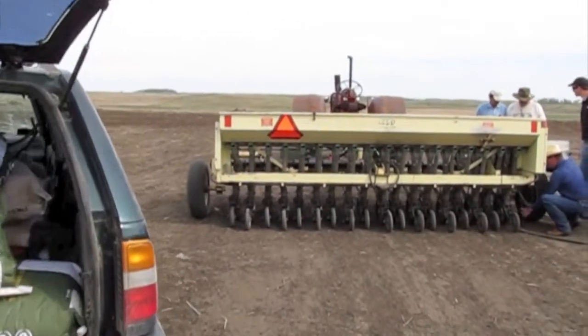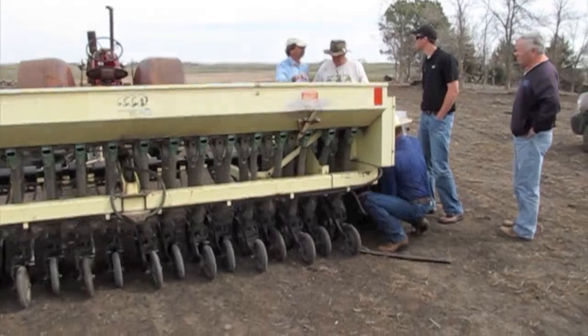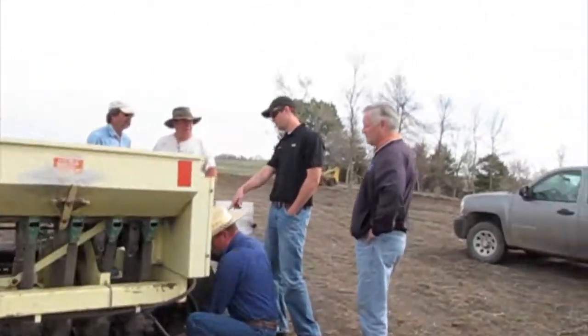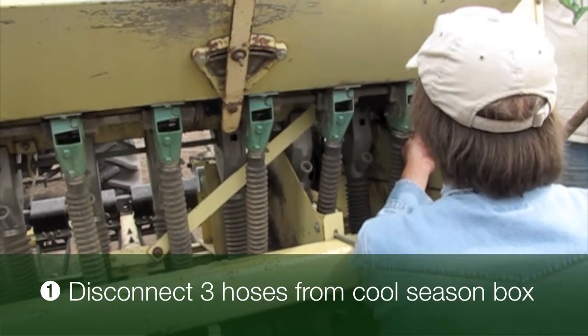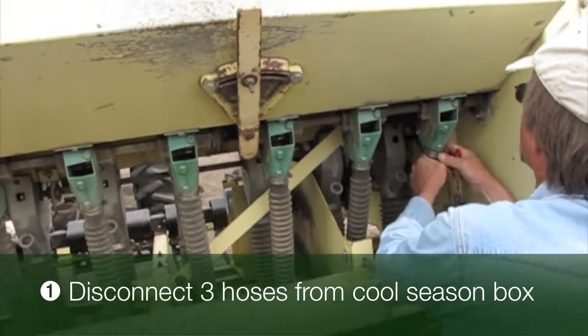This is Jason Trumbach and I will be showing you how to calibrate the cool season box on a Truax Flex 2 drill with 8 inch rows. The first step is to disconnect three seed box hoses in order to catch seed for calibration.